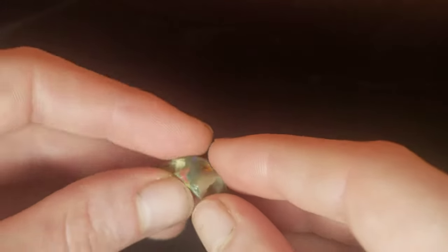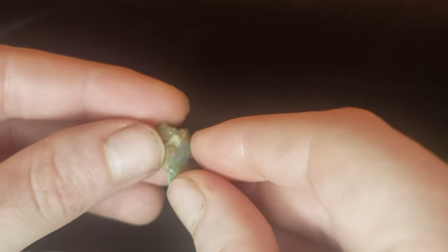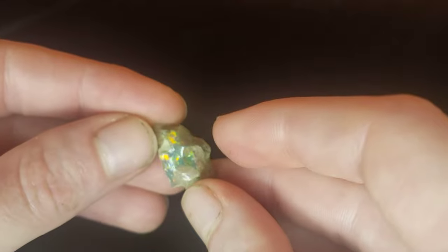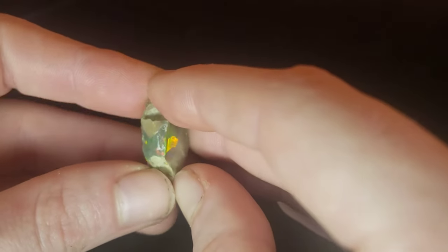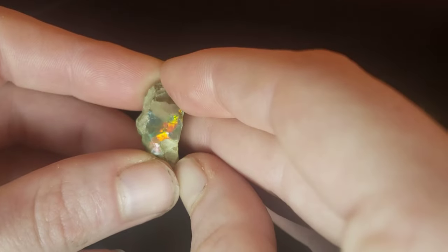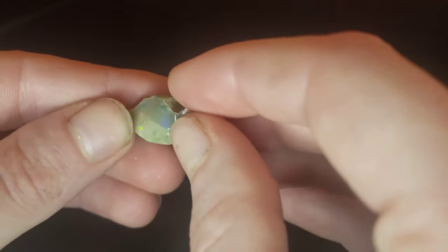What is up, humans? Welcome back to my channel. Today I'm going to be cutting for you guys this beautiful piece of black opal, and it is Ethiopian, by the way. I have a really hard time getting my hands on any black opal, but this one is beautiful. Look at that flagstone pattern on there. I cannot wait to cut this.